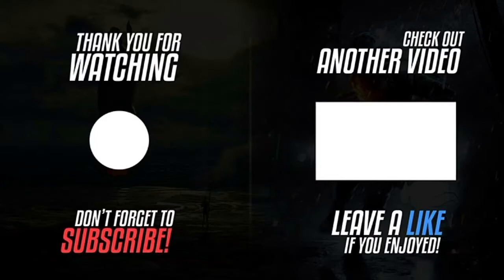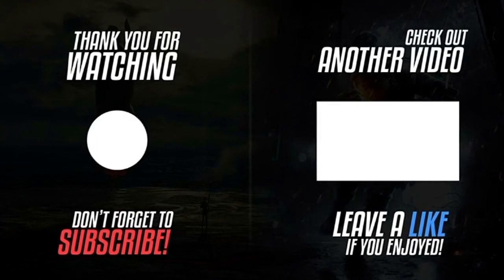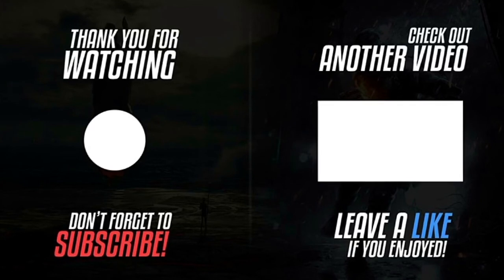Thank you for watching. Please don't forget to subscribe and hit the notification bell — the subscribe button is available on the left of the screen. Check out our other videos.